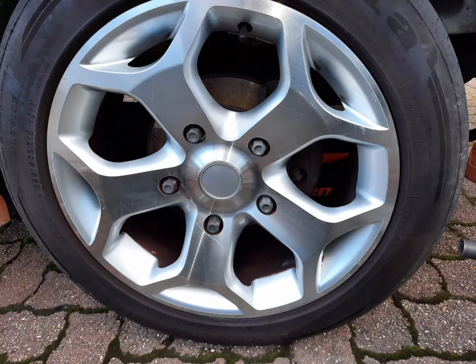We've got a Mach 7 Transit and we're going to change the rear discs and pads. First thing we need to do: crack the wheel nuts, jack it up, support it with an axle stand, and take the wheel off.